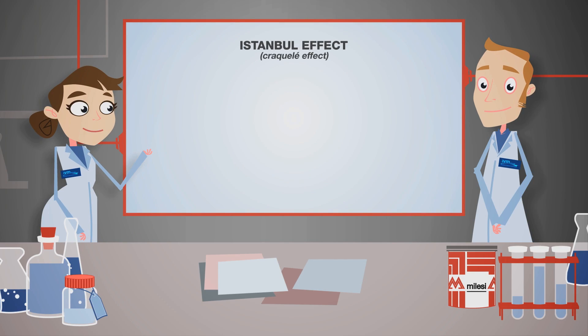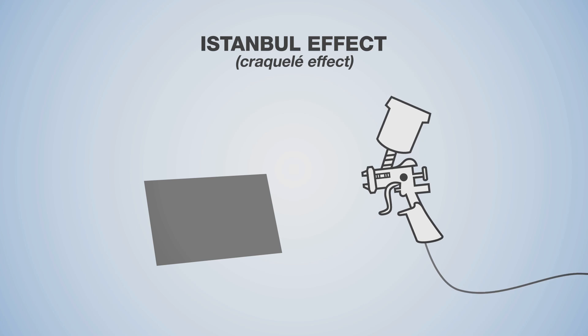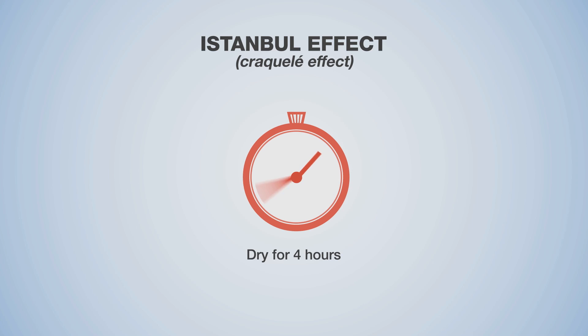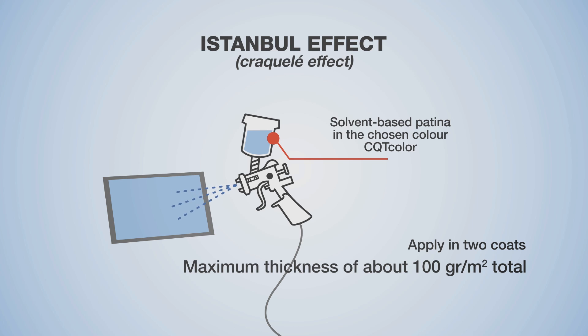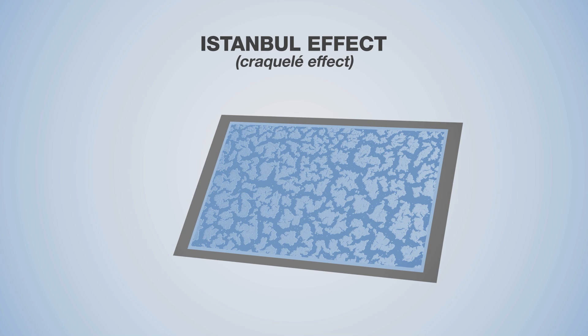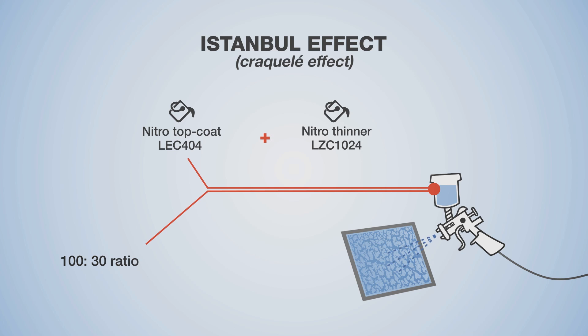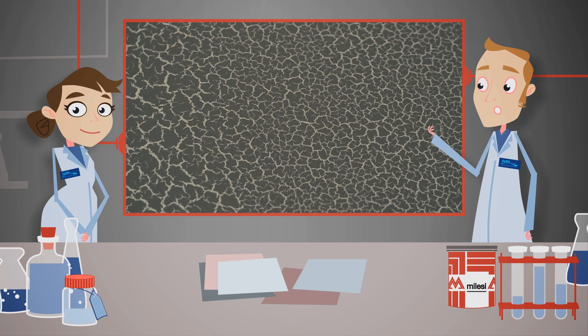For the Istanbul crackle effect, mix the sealer with thinner at a 100 to 40 ratio and apply approximately 150 grams per metre squared. After four hours, apply a solvent-based patina in two steps at a maximum thickness of about 100 grams per square metre total, then leave to dry for eight hours. During this time, the patina will develop cracks that characterise the Istanbul effect. Apply the nitro top coat diluted with thinner at a 100 to 30 ratio, uniform at about 100 grams per metre squared. Complete drying takes place in eight hours.